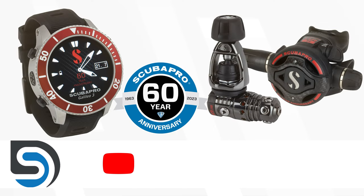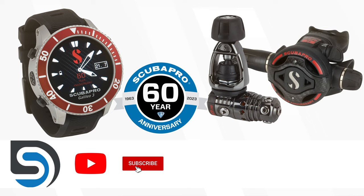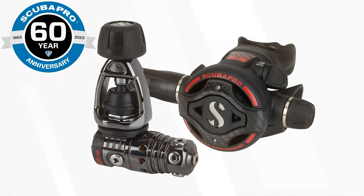Scuba Pro have just announced a new range of limited edition special gear to celebrate their 60th anniversary. The first of which is a special edition black and red Mark 25 Evo S620 Ti Carbon Black Tech Regulator — that's one heck of a name.